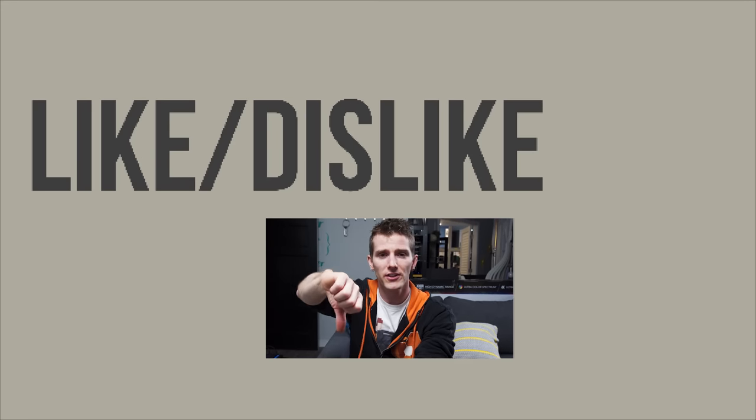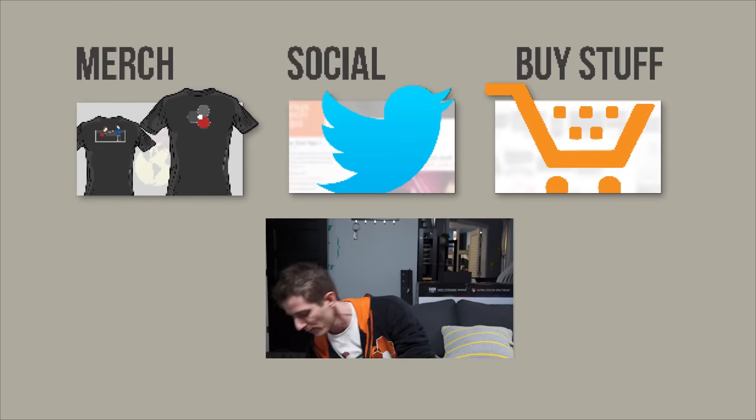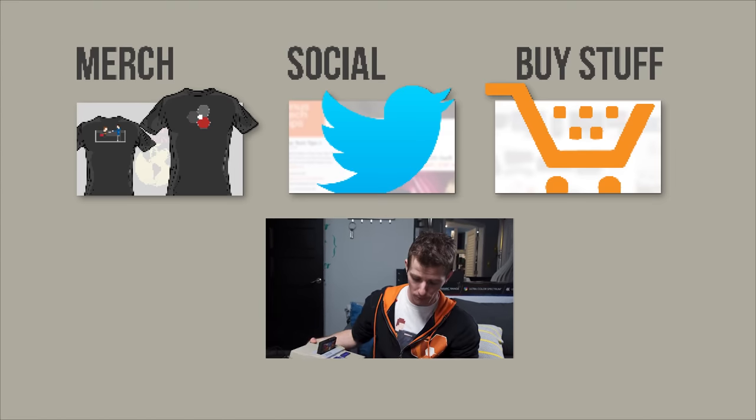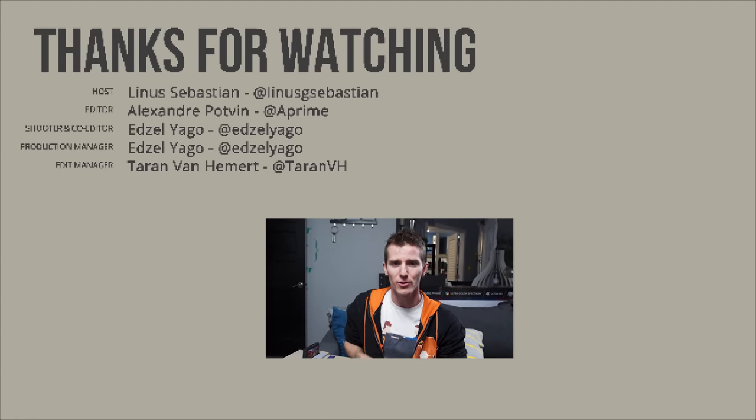Thanks for watching, guys! If you disliked this video you can hit that button, but if you liked it, hit like, get subscribed, or maybe consider checking out where to buy the stuff we featured at the link in the video description. Also linked down there is our merch store, which has cool shirts like this one, and our community forum, which you should totally join.